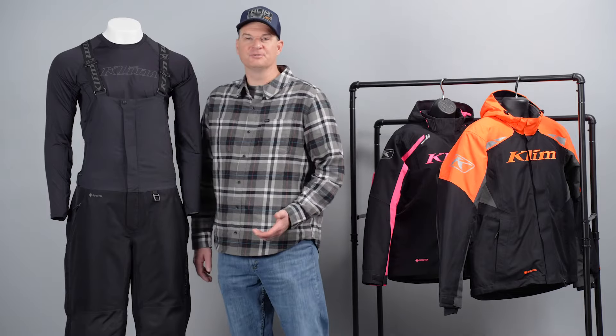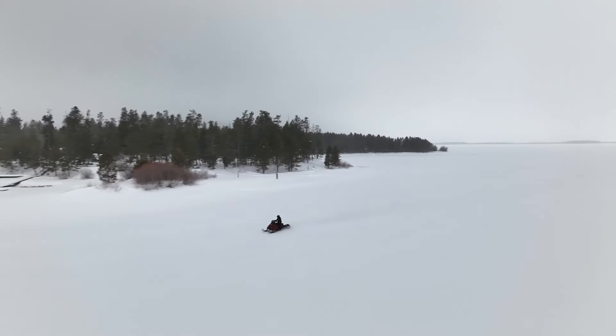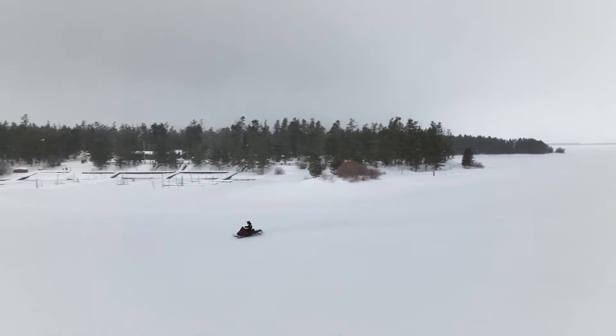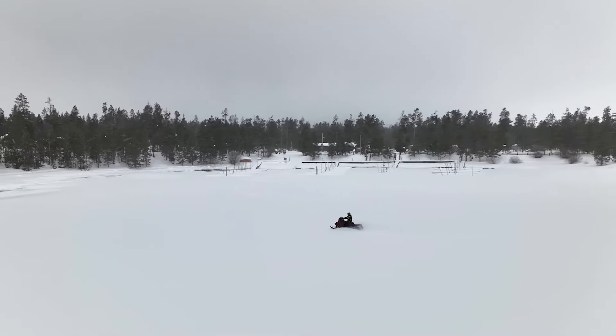The Rift uses a similar material to what we use in our Tomahawk non-insulated pieces — it's a Gore-Tex two-layer performance shell material. So it's guaranteed to keep you dry, breathable, and moisture-wicking, but in an insulated situation like this one it's still going to keep you warmer than a non-insulated piece.